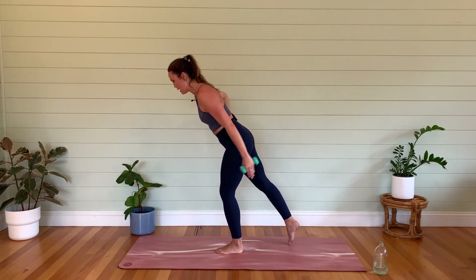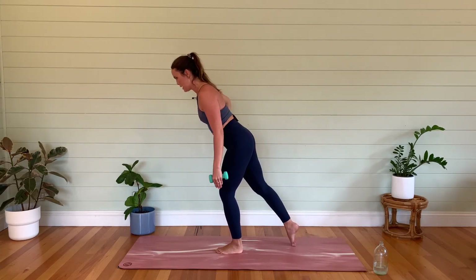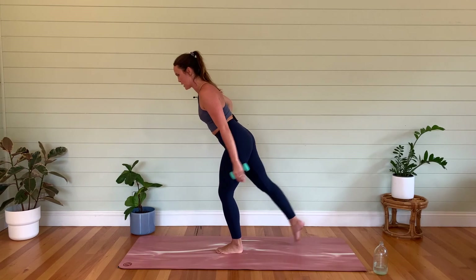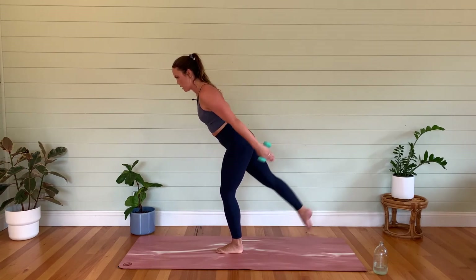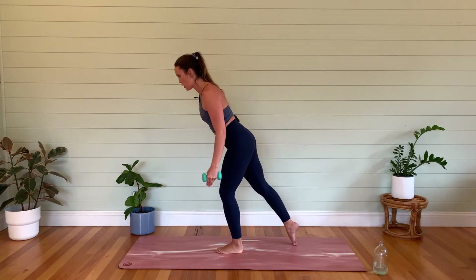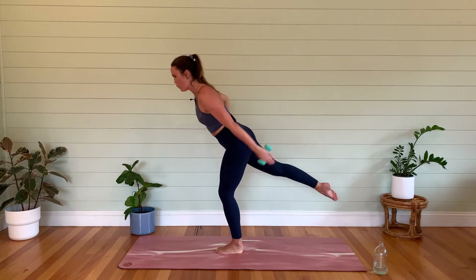Right leg — let's go, up and down. Squeeze through the back of that arm. We've got eight, seven — we're going to hold and pulse in six, five, four, three, two, last one. Hold it — little pulses — five, four, three, two, one.